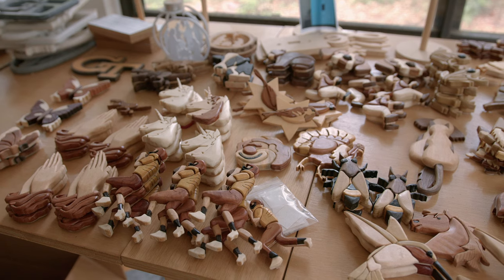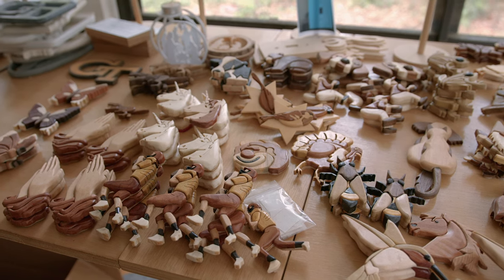Since learning how to do intarsia, I've done a lot of work. I've taught at least a dozen, maybe more, people how to do intarsia. It's a real joy to me to see how much other people enjoy doing it. It gives them something to do, and we all need something to do.